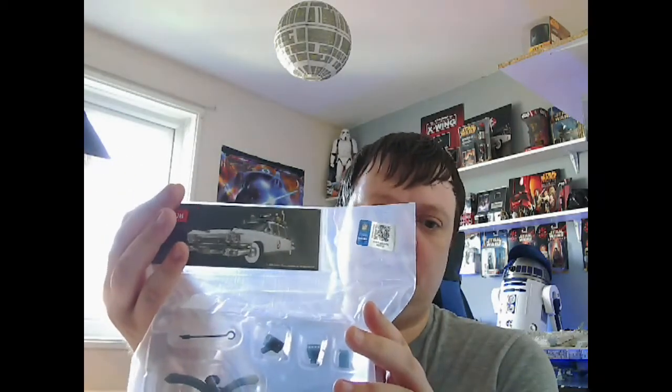Hi y'all, welcome back to my channel. I'm Mark, this is Mark's Mod, and today we're going to continue with the Ecto-One, issue six of the epic build. Hopefully my sound sounds better today - my microphone wasn't set up properly yesterday so people were finding it hard to hear me. I've had to play around with the settings and hopefully it's going to be a lot better for you guys today. Let's get modeling.